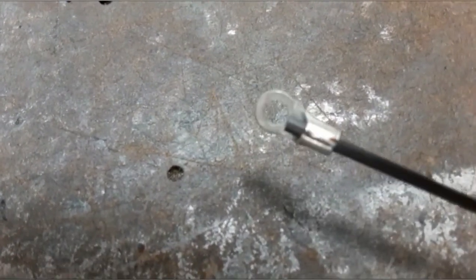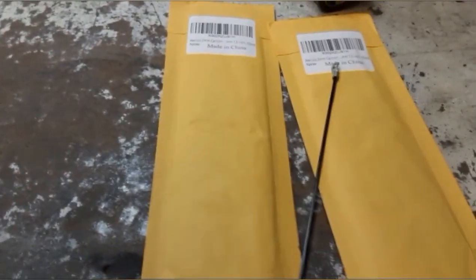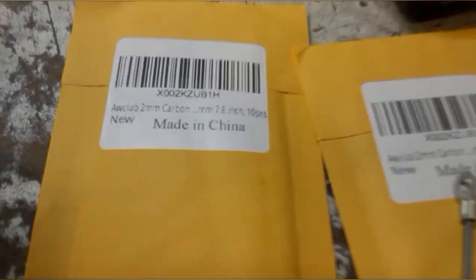They didn't fray at all, as you can see, when I crimped the electrical connector on there. You just cut them to length however you want — they're gonna be awesome. They're cheap, I'll put a link in the description below for these. It doesn't say on here where to get them from but obviously it's from China.